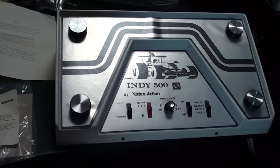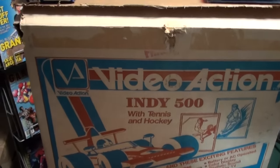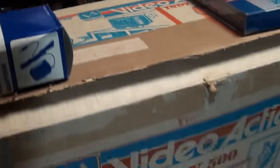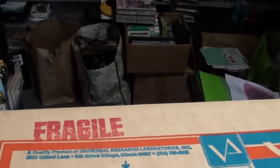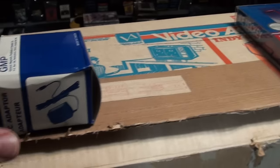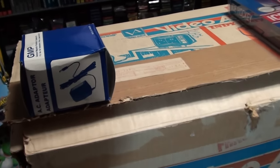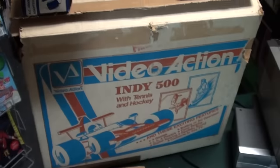This thing is huge. Here's the box again — I want to show you the box. It's Indy 500, and the box itself is in pretty good shape. It looks like a long time ago it was actually shipped to somebody, which is unfortunate, but at least it's in decent shape. I showed the Nintendo box here just to show you how big this box is.